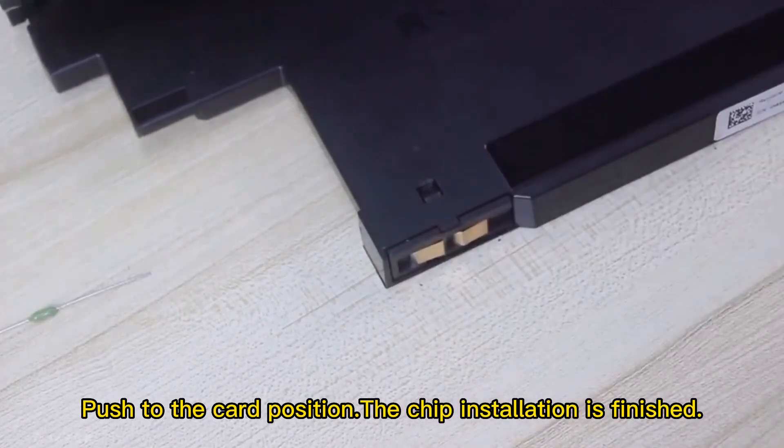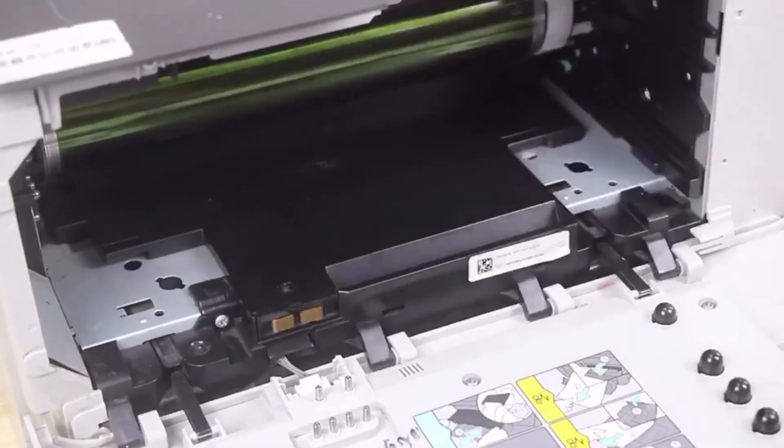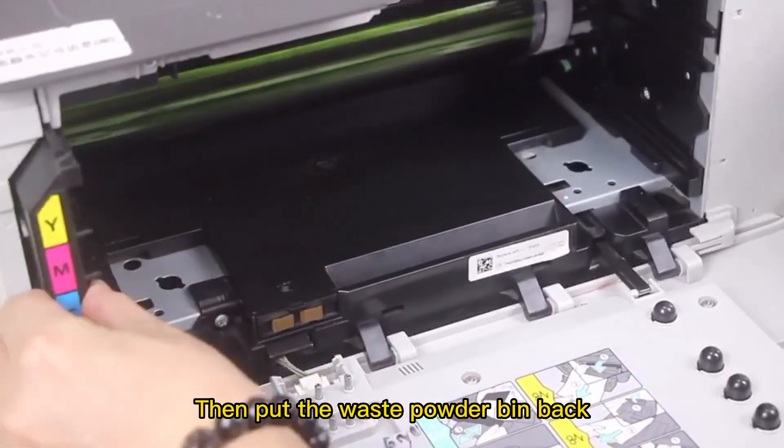The chip installation is finished. Now put the drum unit back, then put the waste powder bin back.